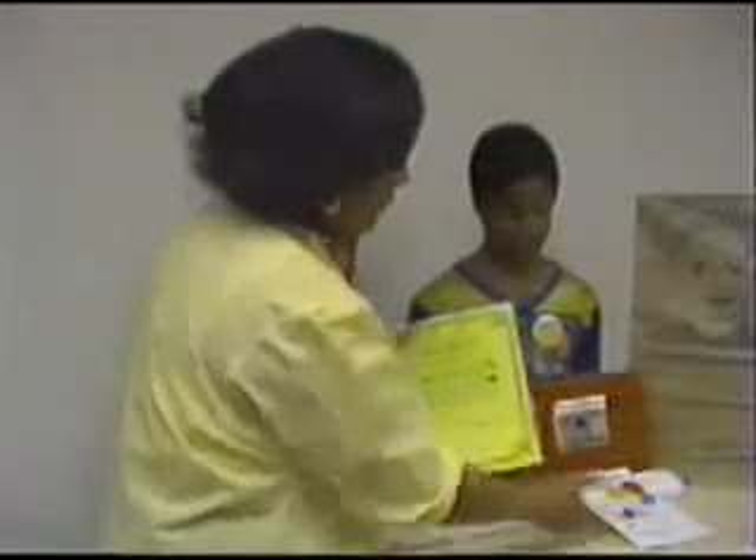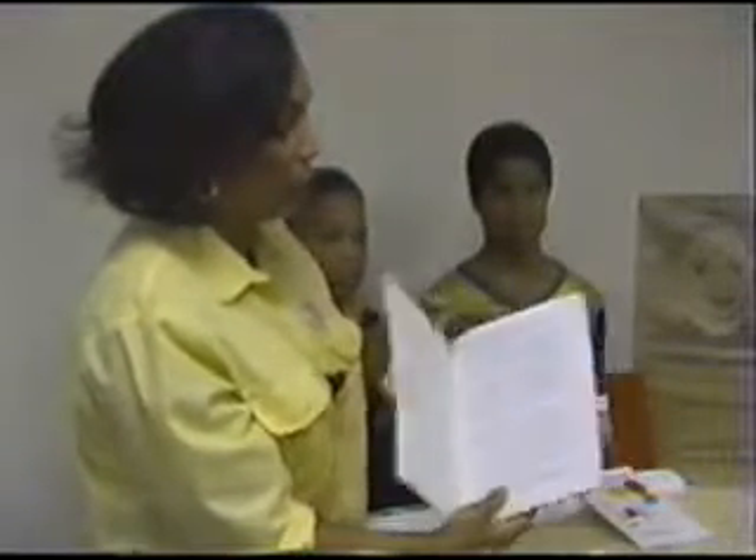I'm now going to demonstrate the activity workbook that is designed to go along with the reader. All the activities in the workbook are based on the words, phrases, and activities that took place in the story of New and Different Friends.